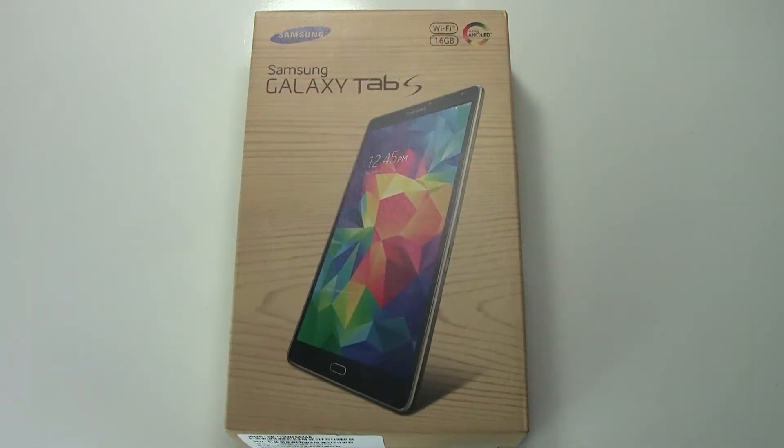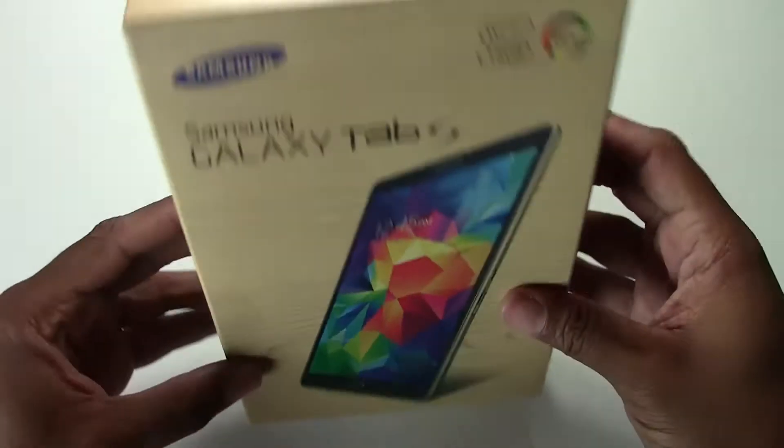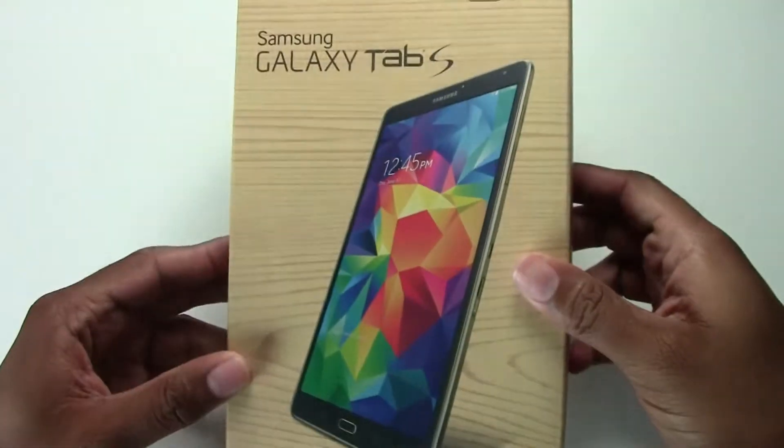Welcome from H2 Tech Videos. Today we're going to be doing an unboxing on the new Samsung Galaxy Tab S 8.4, which just came out a couple of days ago.